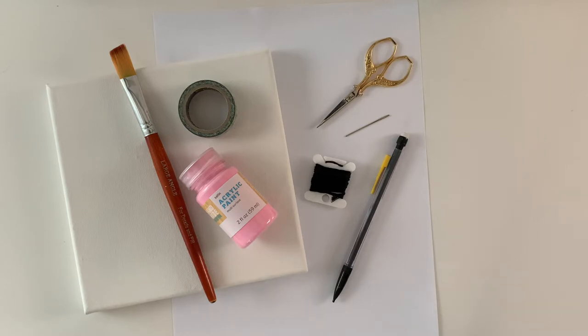You'll need a few things for this craft. First, start off with a canvas, paint, and a paintbrush. Later, you'll need a pencil, piece of paper, tape, embroidery floss, a needle, and scissors.